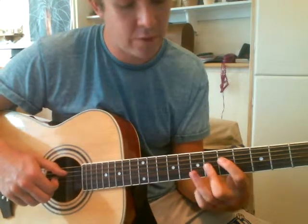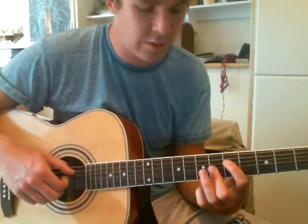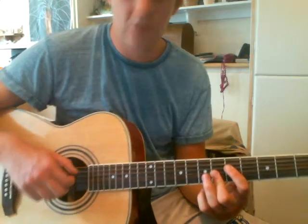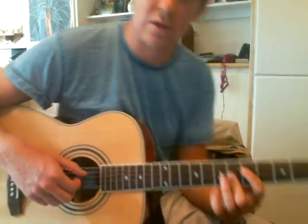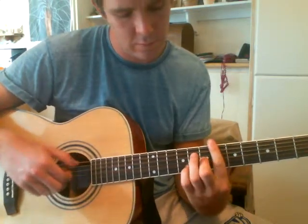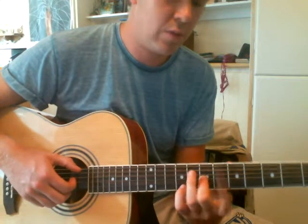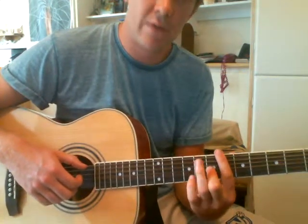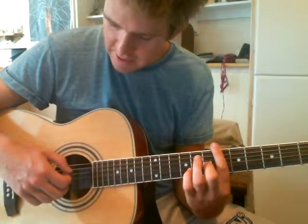Next bit: put your 1st finger on the 5th fret of the D string, your middle finger over the 6th fret of the G and the D string, and you pluck the A, D, G and D strings. And then here, it's kind of like a Db, except just take off your ring and pinky fingers, and you pluck the E, D, G, B strings.